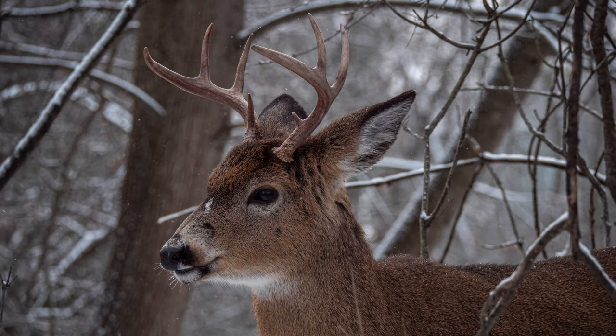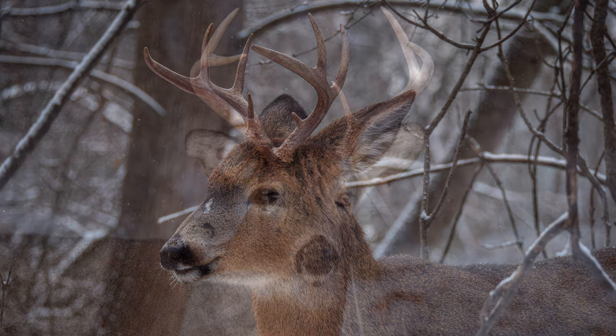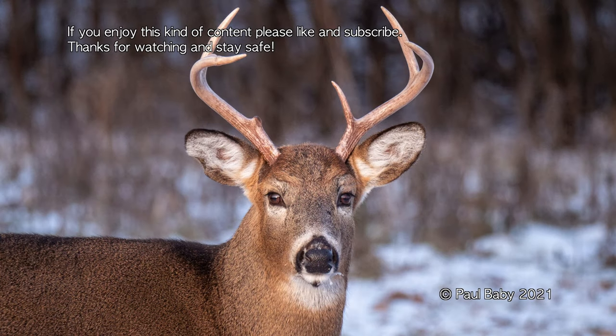These are some of my favorite tips. I'm no expert, but I hope they can help you along the fascinating journey of deer photography. None of those tips will guarantee that you will find a deer, let alone get a good photo, so be patient and be persistent. If you have some other good tips for finding deer in the wild, please share them in the comment section below. If you enjoy this kind of content, please like and subscribe. Thanks for watching and stay safe.